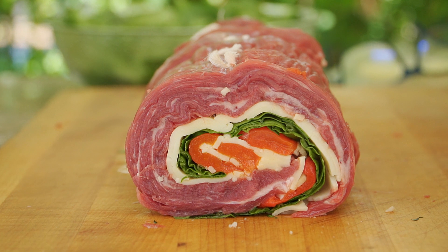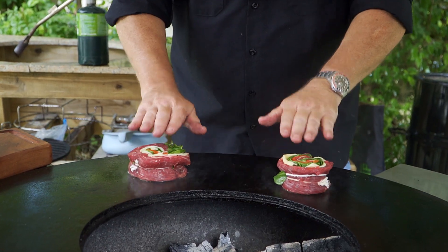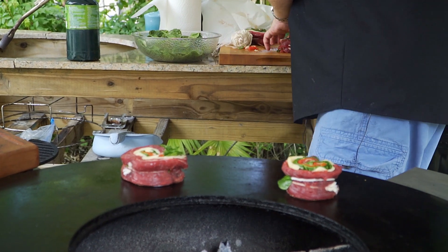Let's put these babies on. Listen to that sizzle, baby.